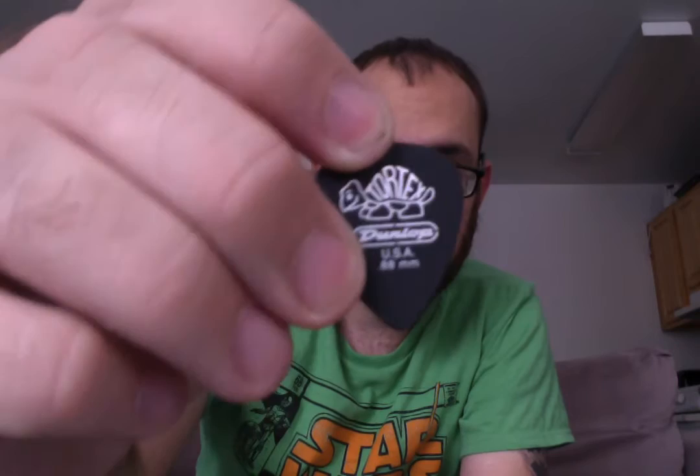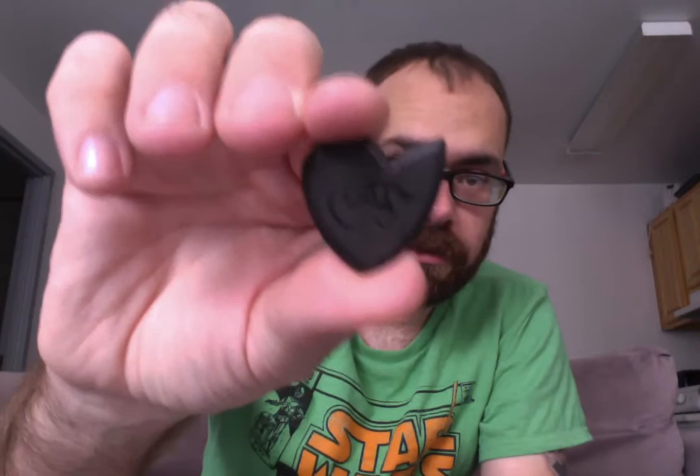Here are two of my old picks. As you can see, this one's pretty worn down — it's your standard Dunlop Tortex 88mm. And this is just the same one in black; I picked this one because it's not worn down so you can see the difference. And then this is the Dragon's Heart. Right away you can tell the difference — it's thicker, it's heavier, it's got these beveled edges. Because of the Dragon's Heart shape, you've got three picks in one.